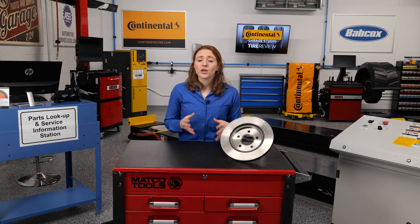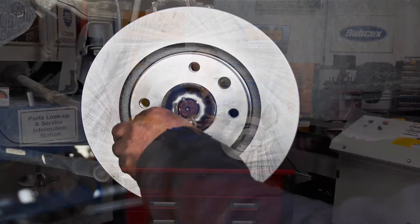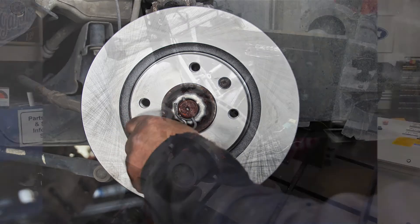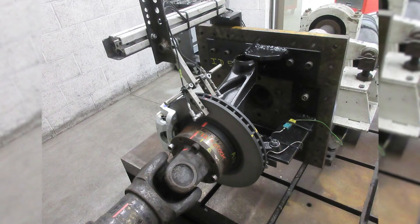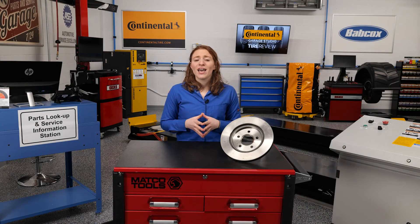This document merged together current industry tests and best practices, and the goal was to create a standardized test that could evaluate the aftermarket rotor's ability to resist cracking using a dynamometer. However, unlike a USDA grade or movie rating, this test is just a document and recommended procedures, and it is then up to industry manufacturers to adopt and embrace them.